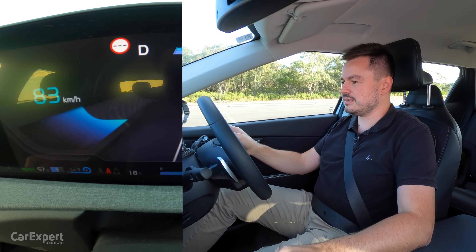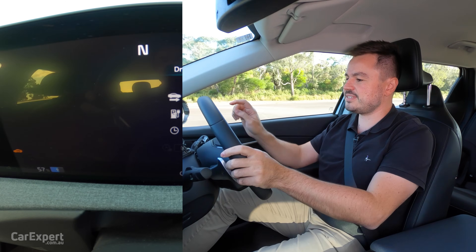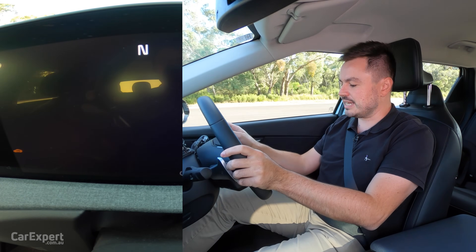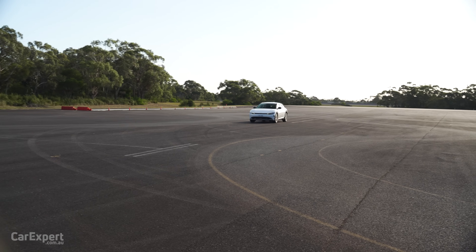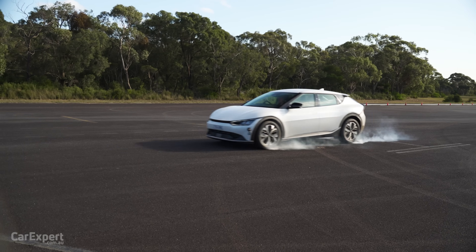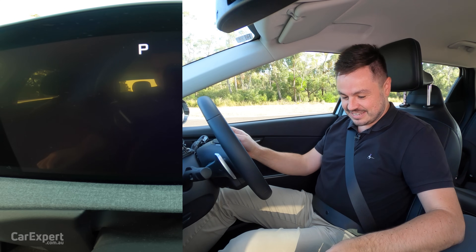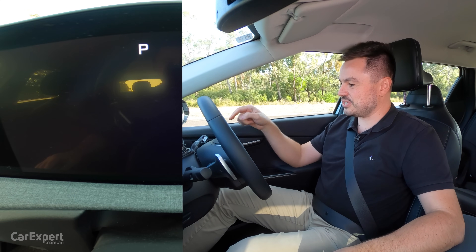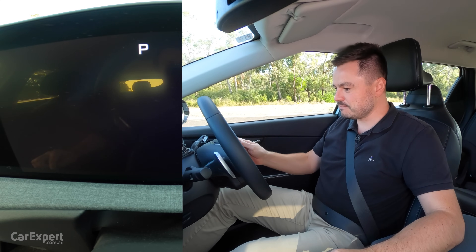Okay, so there it is. It doesn't do anything at first — okay, there it is, so it's off now. It says it's in neutral. I can't accelerate. I can brake. Let me see if it has ABS — no, it doesn't. It basically just locked the brakes up there, and now the car has completely switched off. It's put itself into park when I came to a complete stop. So interesting.